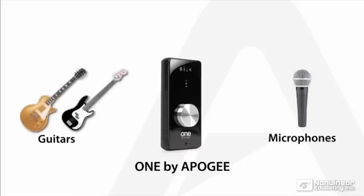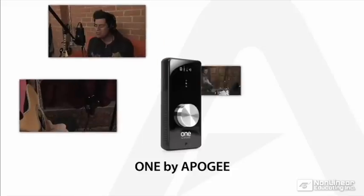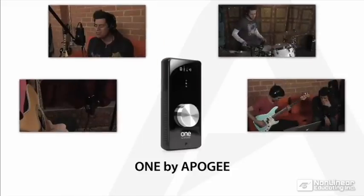The great thing about One is that you already have a microphone built right in. You are about to see a broadcast quality recording being made using only the internal microphone and the quarter inch input of One.